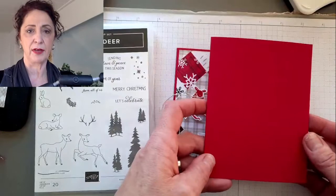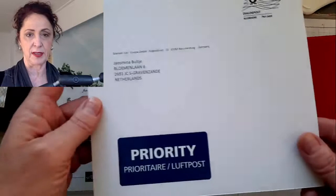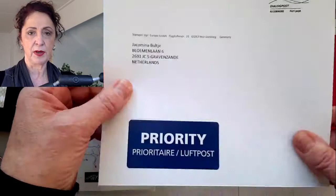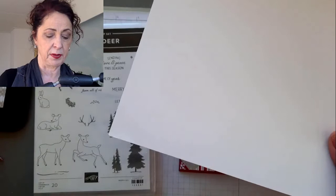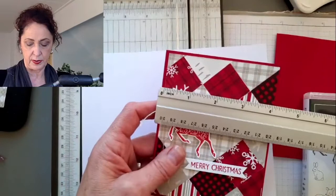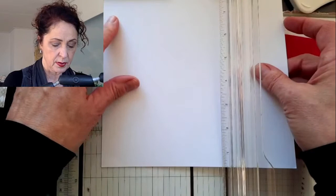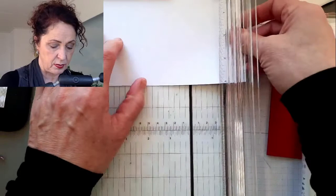I didn't cut everything for this card yet. The card base is eight and a half by five and a half, scored at four and a quarter. The next piece is a white piece that is four inches by five and a quarter. I'm repurposing something - this came in the mail with my catalogue and it just felt like such lovely white cardstock so I'm going to use this side of it. It's going to get covered up anyway. I'm also using it for the deer. It's four inches by five and a quarter.